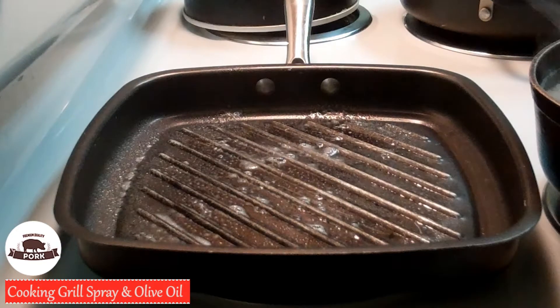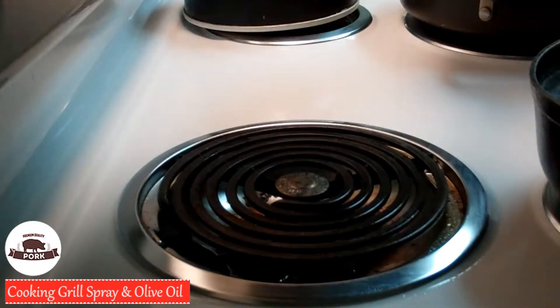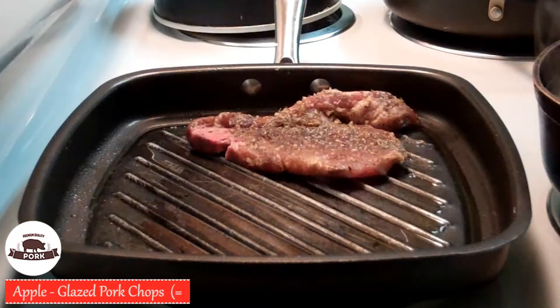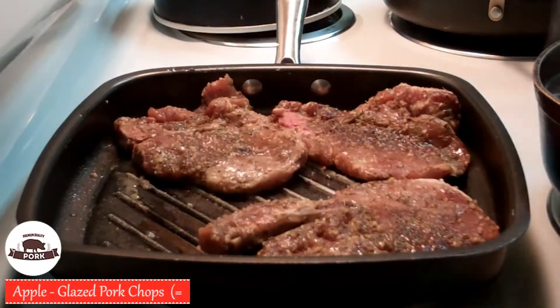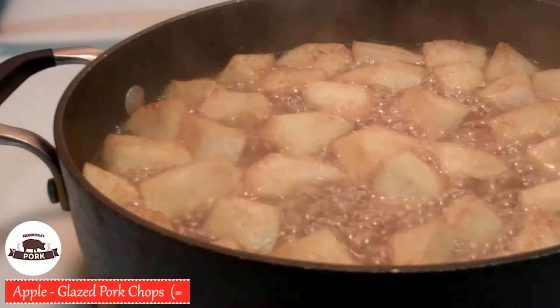Let's move on to the pork chops. In a big enough griller, add cooking grill spray and two cap fulls of olive oil on medium high heat. Take out our marinated chops and lay them in one by one. Now you're just going to keep watching both of them at the same time.